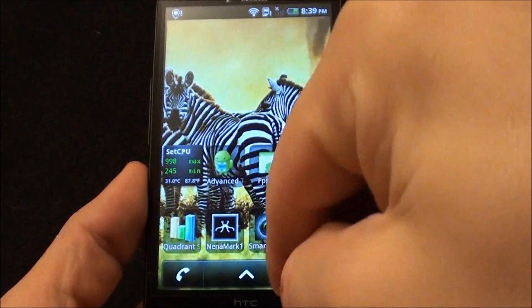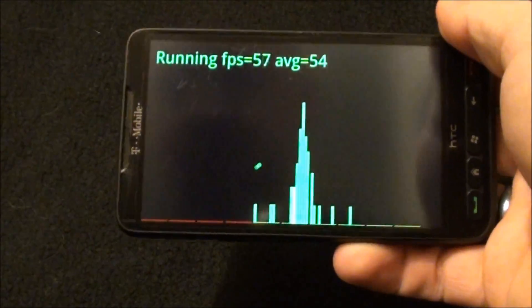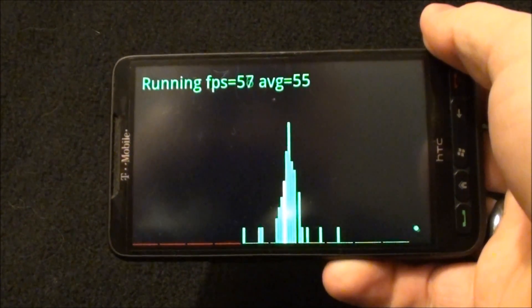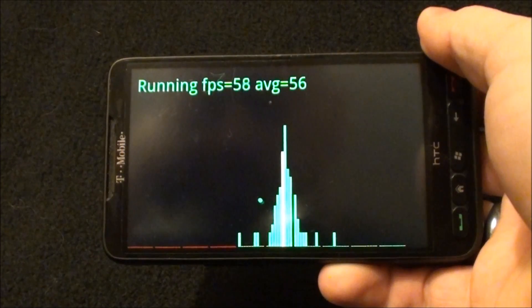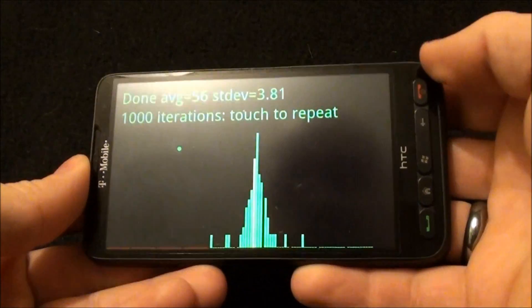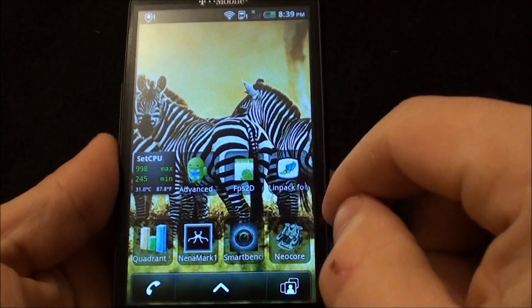Let's get started. First, FPS 2D of course. It should average somewhere between 56 and 59. Yeah, 56. I've seen better but not much. This is usually about the same, but some people are interested so I always want to run that.